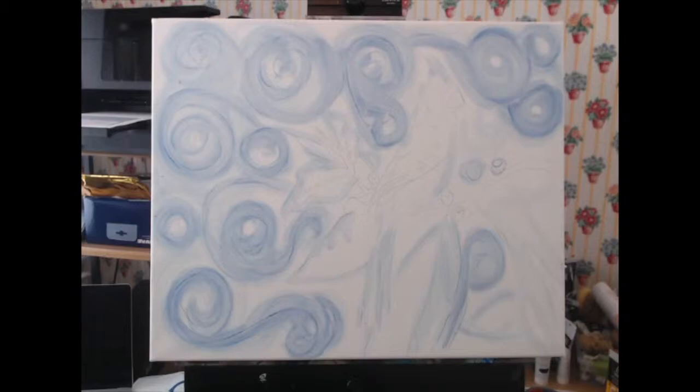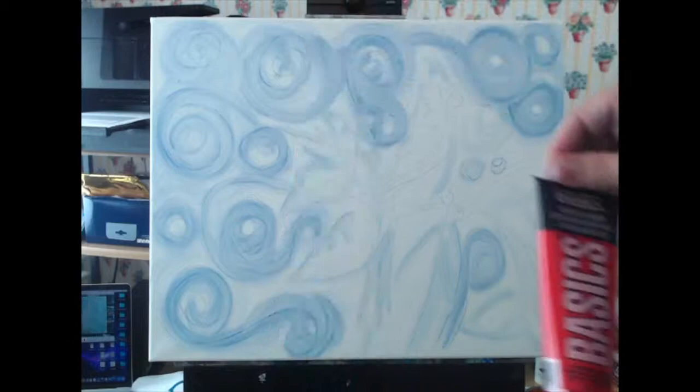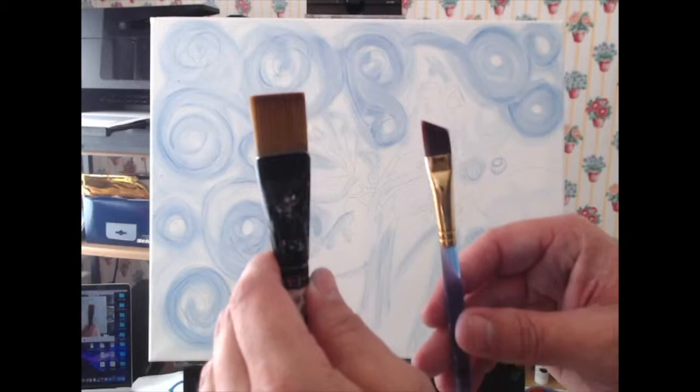I'm using a limited palette: Titanium White, Burnt Umber, Naphthol Crimson, Phthalo Blue Green Shade, and Cadmium Yellow Deep Hue. The brushes I'll be using today are brights and angle brushes in various sizes.